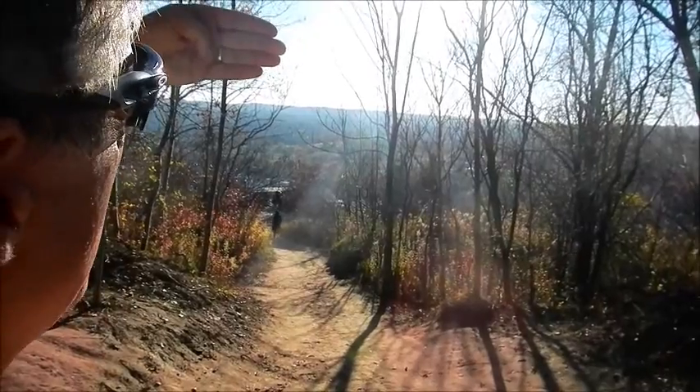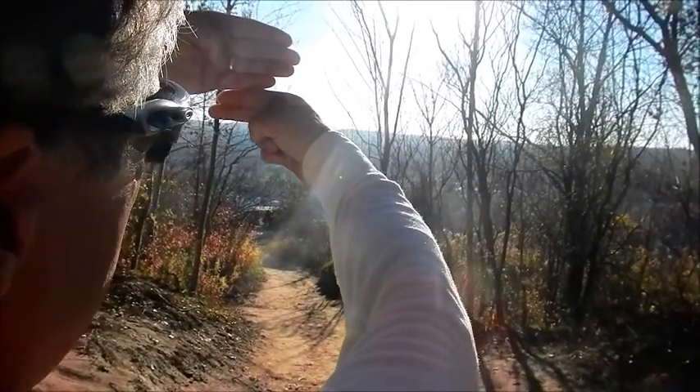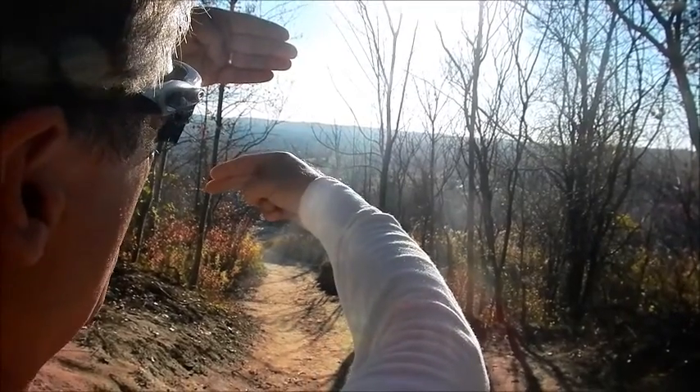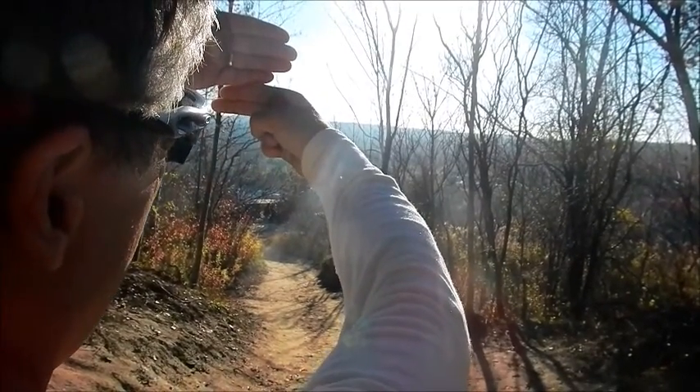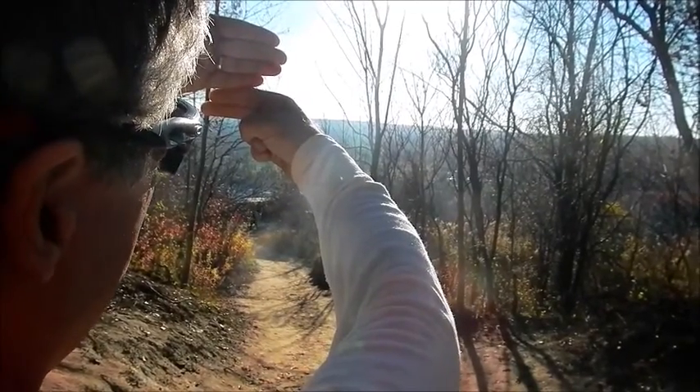So again, the width of the hand just underneath the sun, the other hand at the top of the horizon, connecting them together. I have one width and two fingers, so that's an hour and a half of sunlight left.